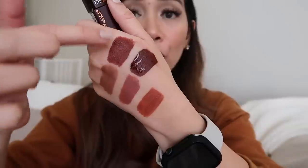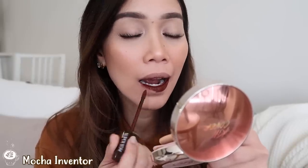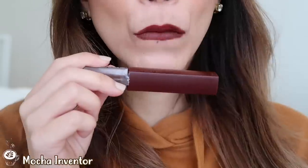The last shade is 275 Mocha Inventor — let me show you the difference between Coco Connoisseur and Mocha Inventor. This is Mocha Inventor. If I said Coco Connoisseur was intense — oh my gosh, this is the most intense one. This is the darkest lipstick I've ever tried in my entire life. For some weird reason it looks really beautiful despite being so dark. The only description I have for this color is deep berry brown.